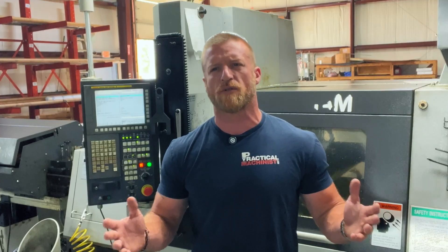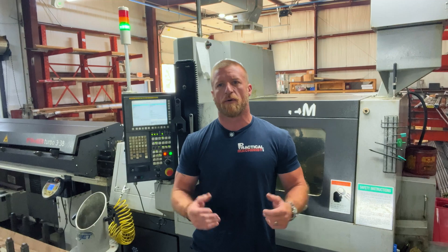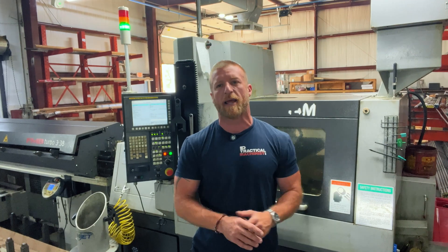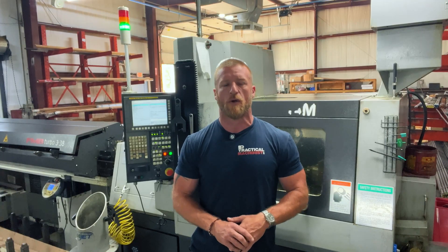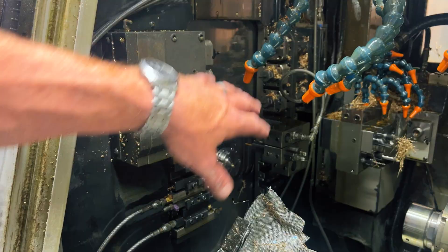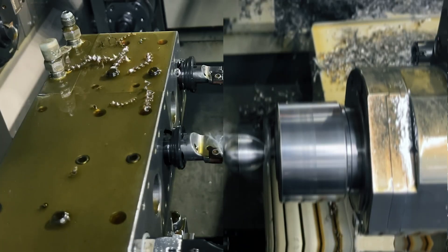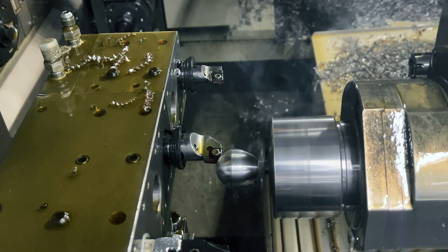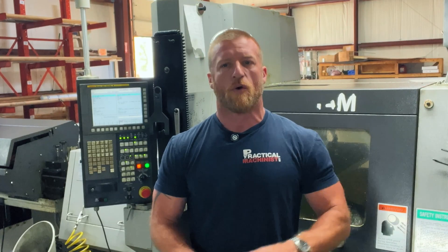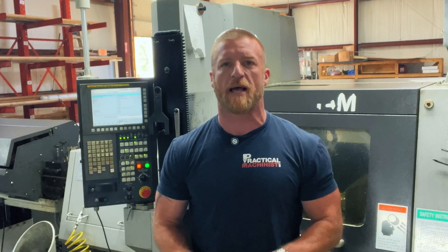Wait, aren't those the same thing? Spoiler — they're similar, but there's a lot of confusion out there, especially when you compare Swiss or sliding headstock to conventional lathes. We're going to break it down, cover a few key differences, and zoom in on some awesome features of Swiss machining that make it a game changer for machine shops. If you're new here, hit that subscribe button and ring the bell. We drop practical tips like this all the time. Let's hop right in.